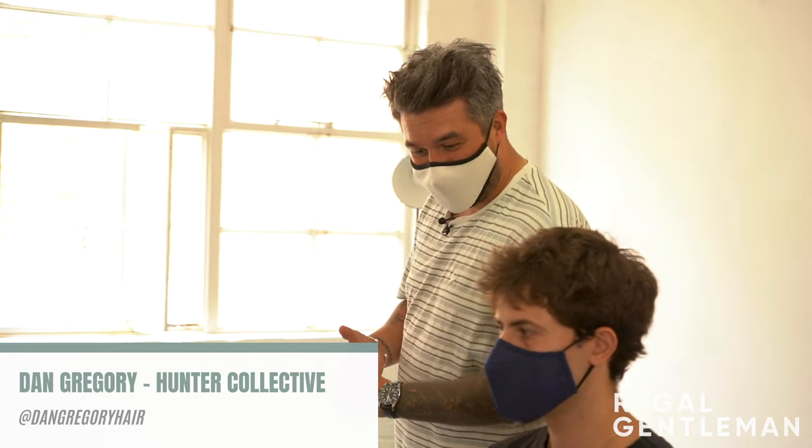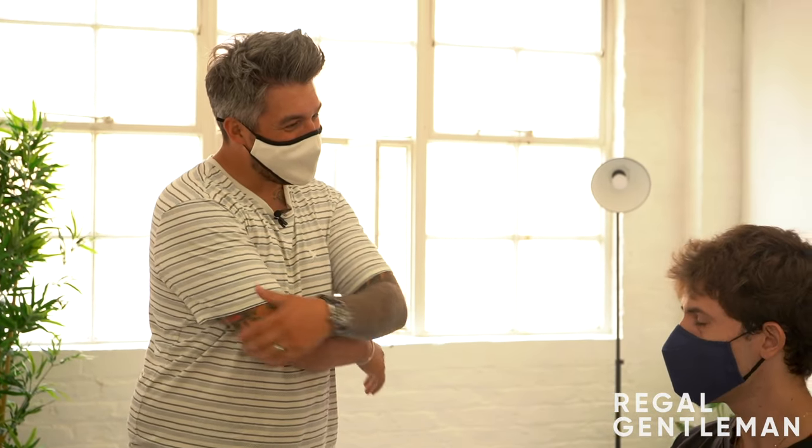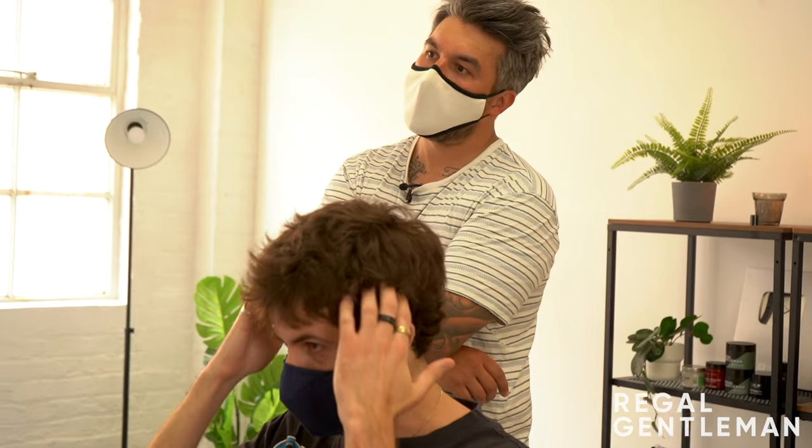Welcome back to the Regal Gentleman YouTube channel studio. Today we've got Steph in the chair. How are you mate? Good, good. So what can I do for you today? I've had long hair for the last like six years, so this is all very new again. I had it cut for like seven weeks of growth. For me it's just I wanted to have like a base so that I could kind of do whatever I wanted.